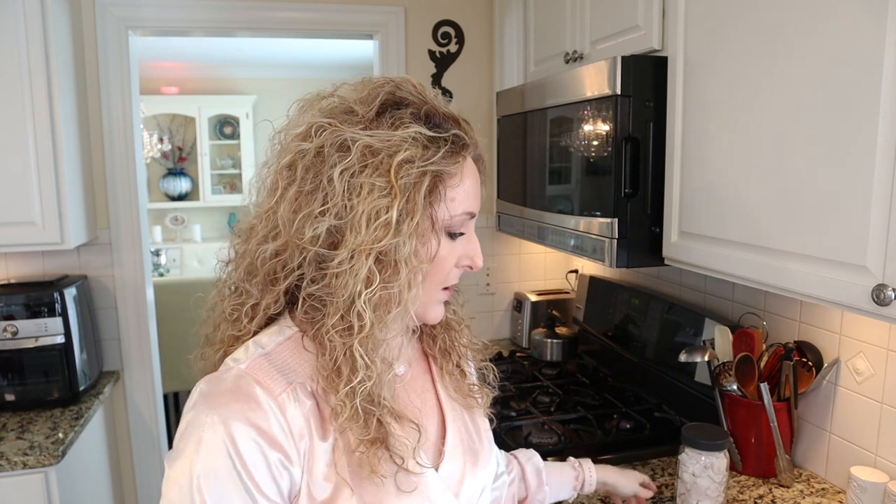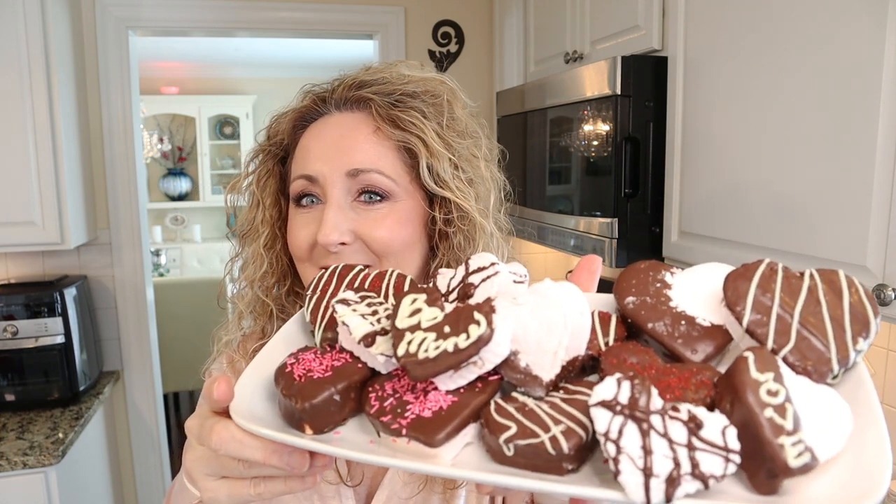So what do you think? Pretty easy stuff, right? Not too hard. The hardest part is waiting — letting them sit overnight and then allowing your chocolate to harden. But if you use those Ghirardelli melts, it doesn't take very long. Look how beautiful those are — who wouldn't want those for Valentine's Day?